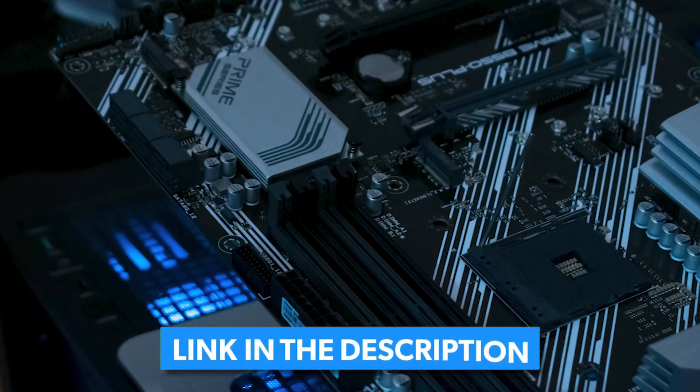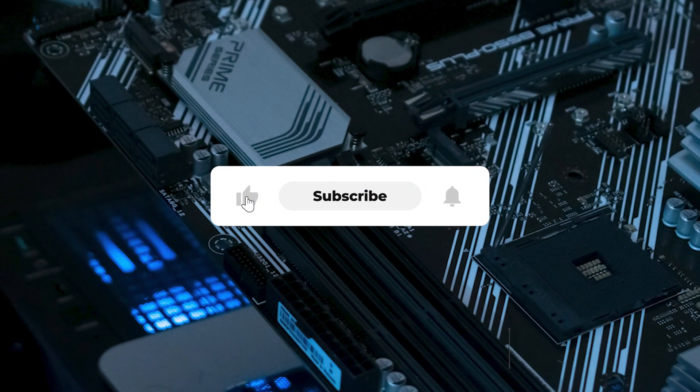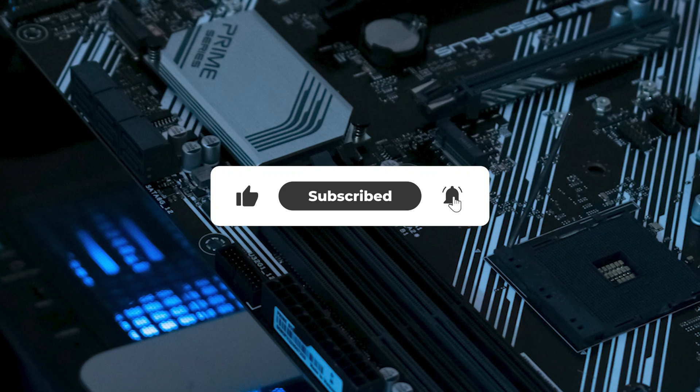Let's jump right into it. You can check prices in the description, and don't forget to like and subscribe if you find my video useful.